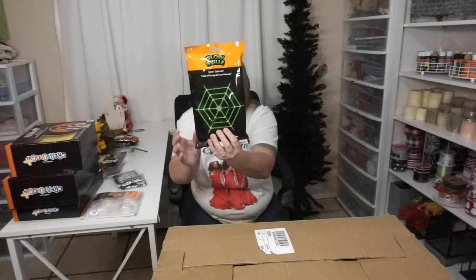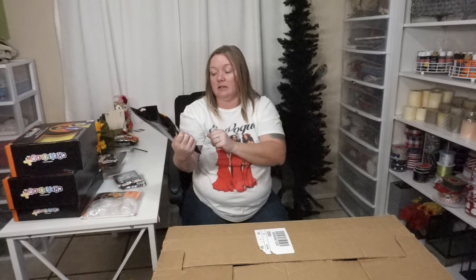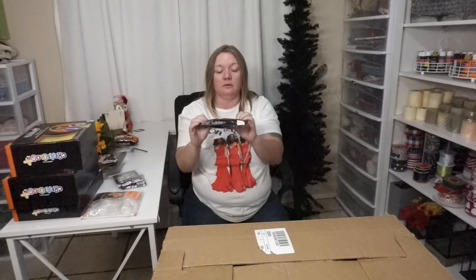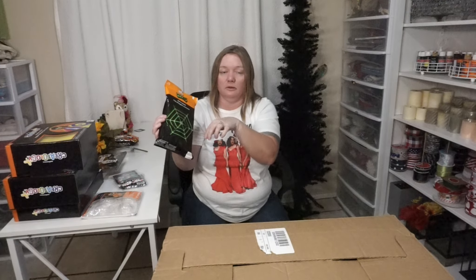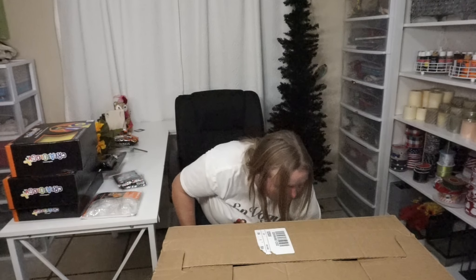A glow cobweb for $4.99. It says it has 26 glow sticks, 19 connectors, two plastic spiders, and a lanyard. That would be super cute. Since it's separate pieces, you could just do whatever. That's cool for Halloween next year.